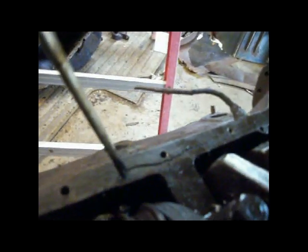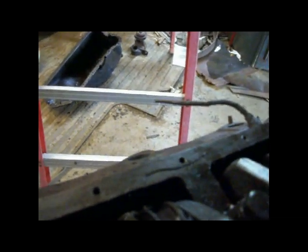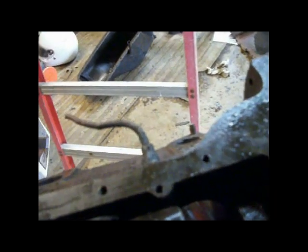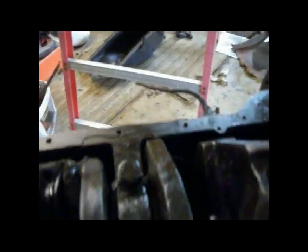Look how big that crack is. It runs down inside the block, right to the cylinder. It jumps over to the other cylinder, and I can't see where it goes from there on that one. And it carries on back here, and goes back inside here, down to the cylinder.